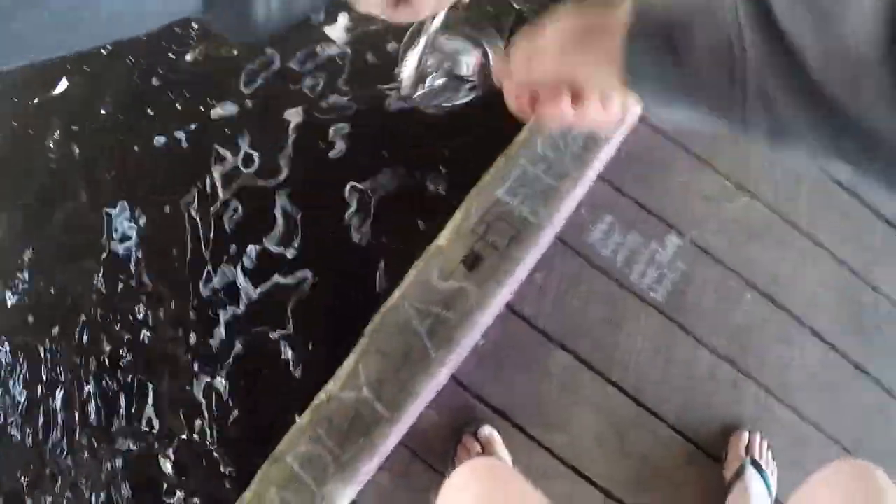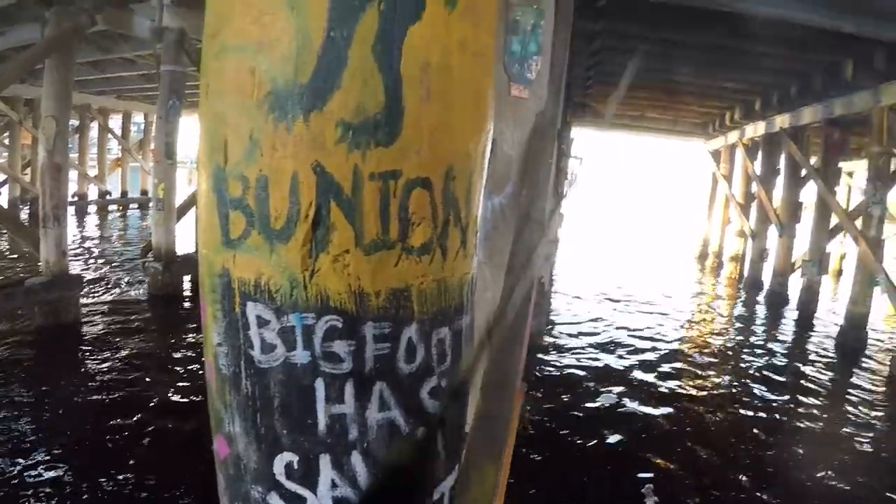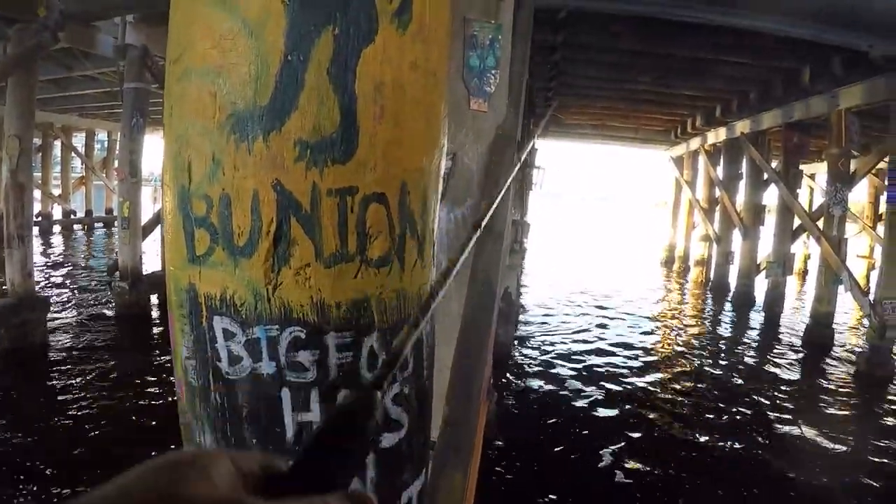Being close to structure you pull up a lot of stuff. Got a few mussels here. Staying nice and close to the post.